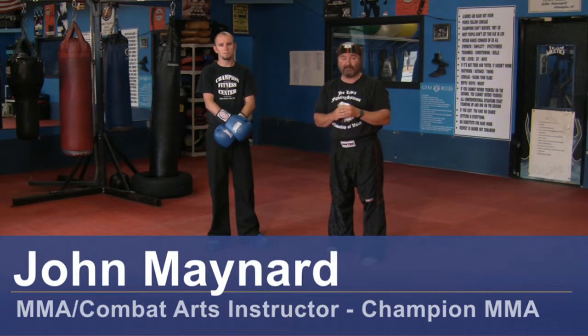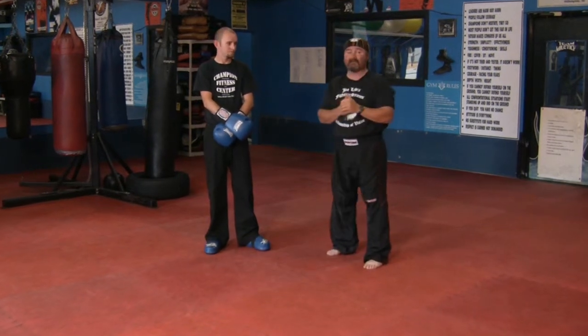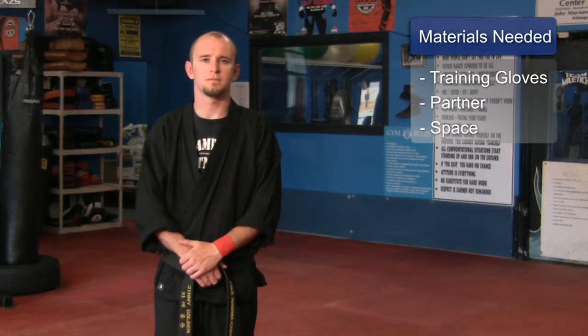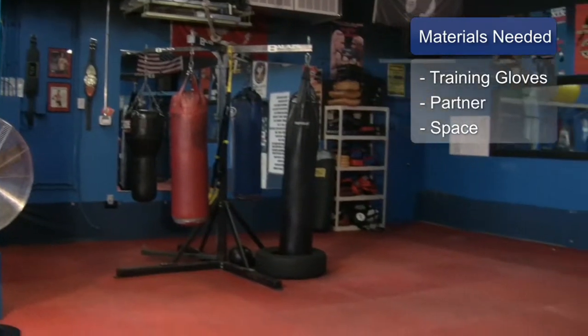Hello, my name is John Maynard, owner and operator of Champion Martial Arts and Fitness here in Wilmington, North Carolina. I'm working with my assistant and black belt, Jimmy Golden. Today we're going to work on an uppercut punch. What you'll need for this clip is training gloves, a training partner, and a safe place to train.